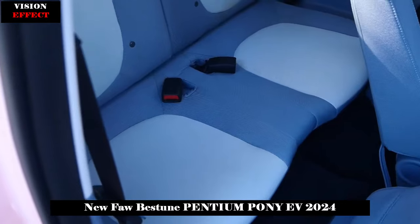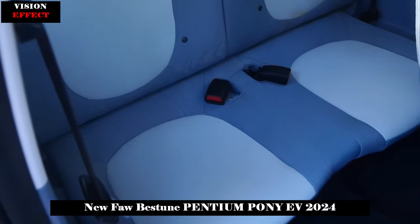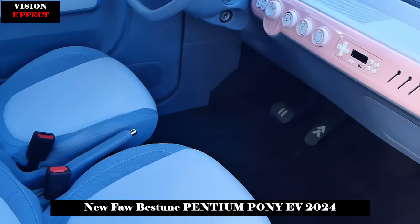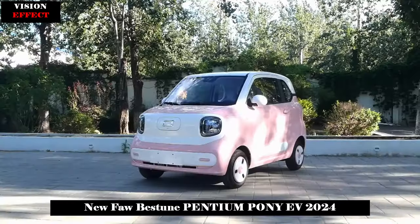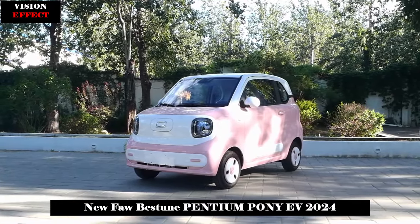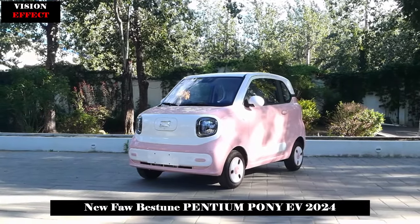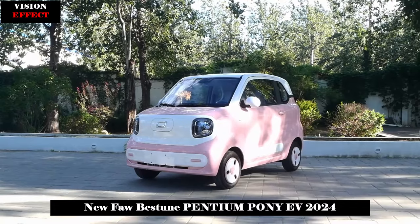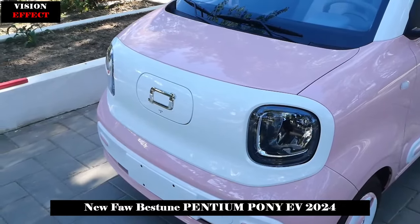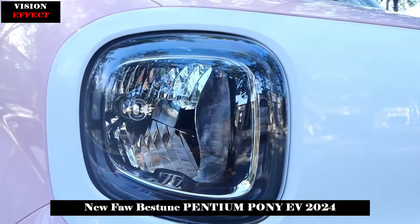Personally, I think the tire size could be larger. The current 145/70R12 size makes the new car look a bit heavy. The rear of the car basically continues the style of the front, and the style of the light group has a strong sense of resonance. Unlike ordinary A00-class models whose trunks can only be opened from the windshield position, the Pentium Pony's tailgate is wider overall, making large items relatively easy to retrieve.